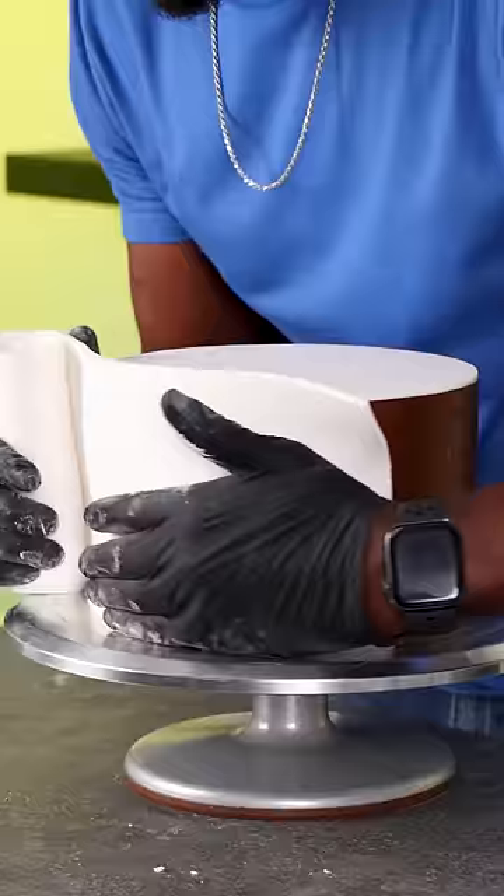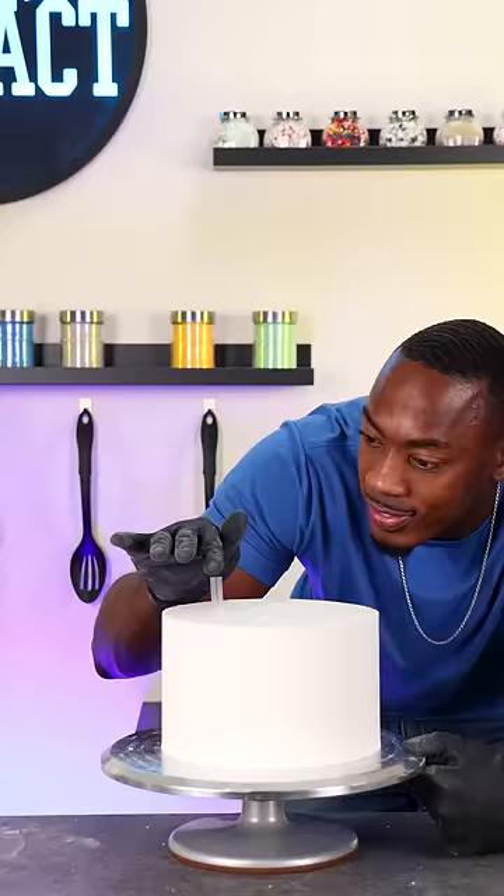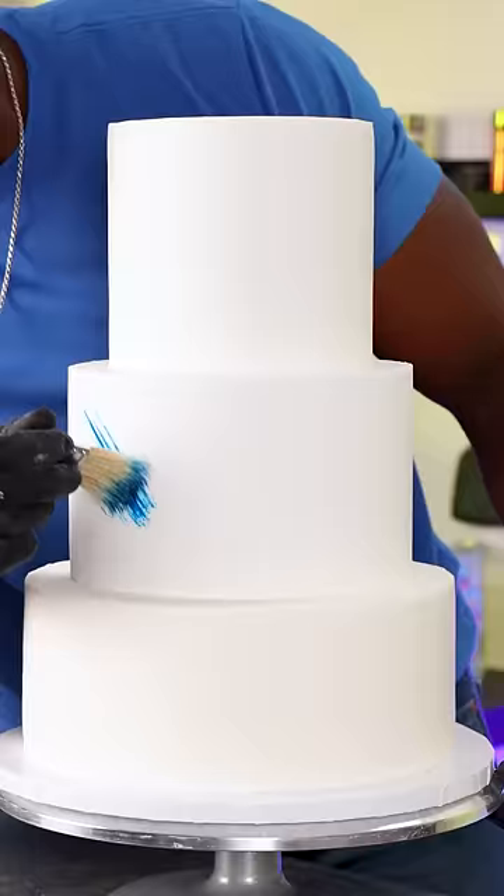This really sets firm and would be a really good base for when I add the fondant. So I'm using the paneling method to add the fondant instead of draping. I just find it to look a lot cleaner this way and it's also a good way to get really sharp edges.